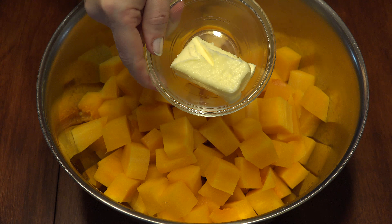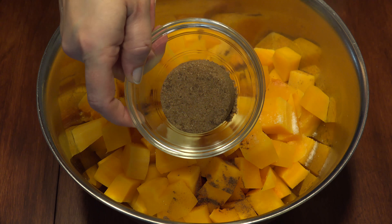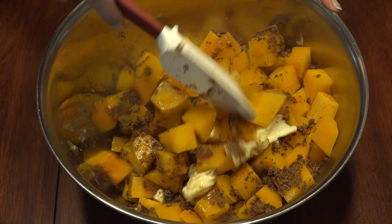Add 4 tablespoons of butter, 1 teaspoon of cinnamon, and a quarter cup of dark brown sugar, and toss to coat the squash.